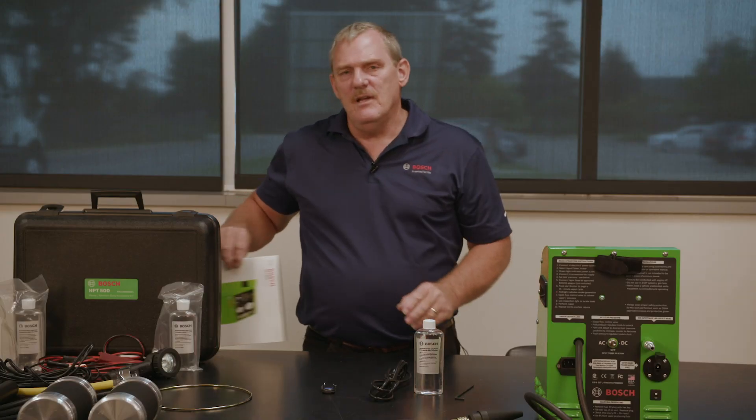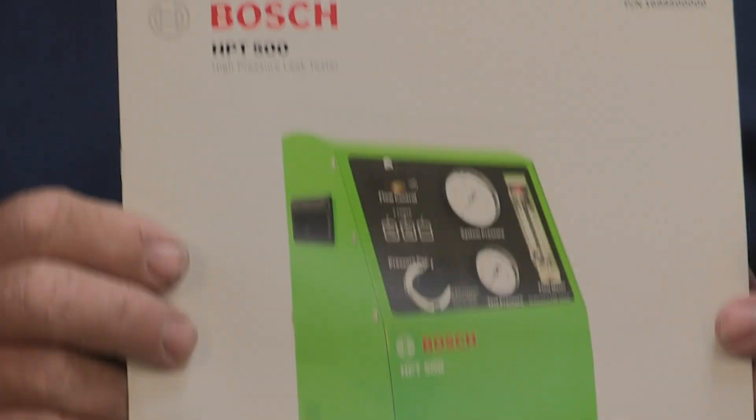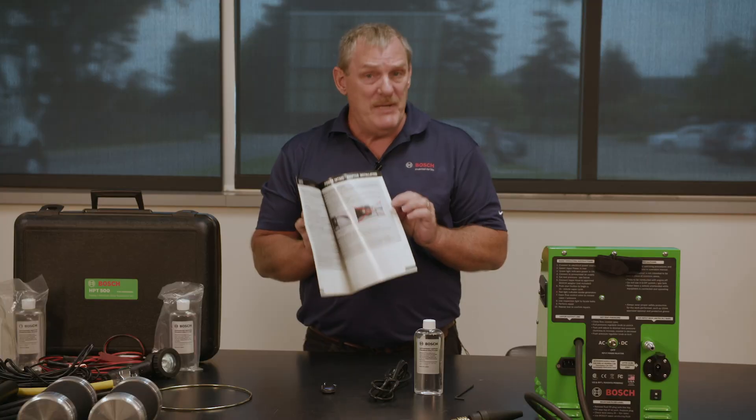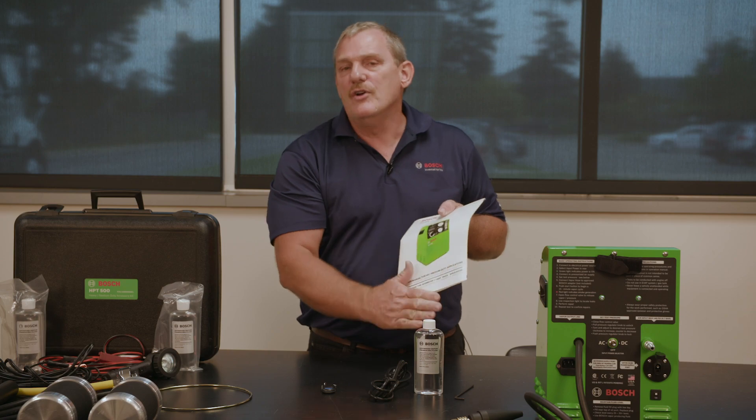Everything we just covered is in your owner's manual for your HPT500. We highly recommend that you familiarize yourself with everything about the equipment before you use it. Just learn the information.